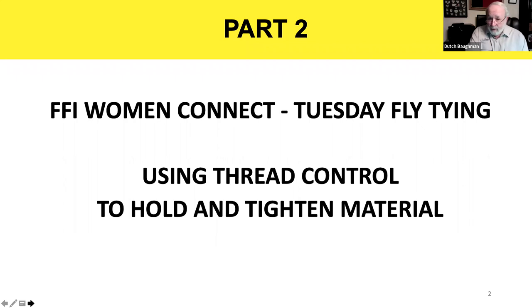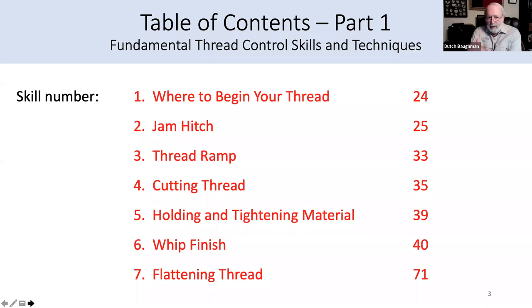Tonight we're going to focus on using thread control to hold and tighten material. We did discuss a few of these skills and techniques last time, but I wanted to emphasize more tonight. Since our last session I've taken all the skills and techniques and divided them into two categories. The first category is fundamental thread control skills and techniques — just important skills a fly tyer should develop regardless of the type of patterns they're tying, but good skills to have and good understanding of how to control your thread to dress a fly properly.